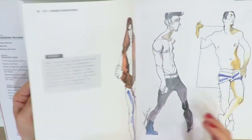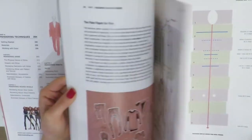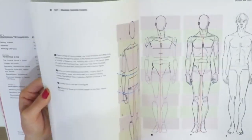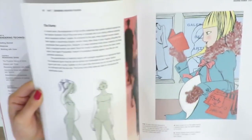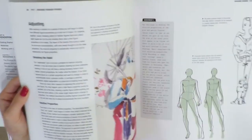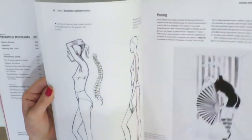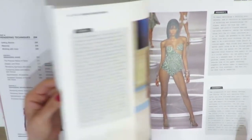As you can see, you can learn step by step how to draw a man's figure, a woman's figure. This book focuses on a particular style of fashion illustration — this type of body with elongated bodies, exaggerated bodies, elongated legs and arms — this style of fashion sketching that fashion designers use in everyday art.